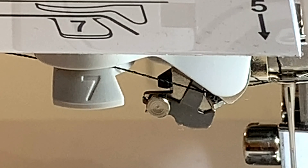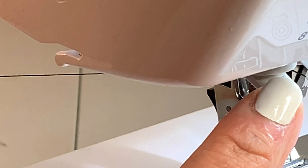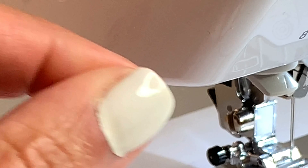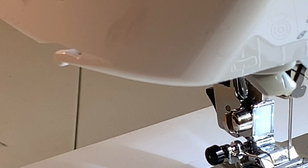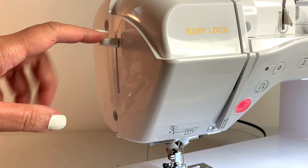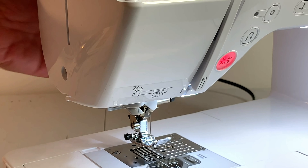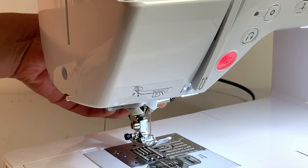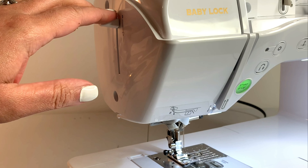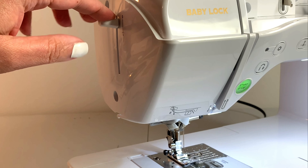From six, go across to seven — drag it around and down. Here is another thread cutter — cut the thread off. Then pull down on the lever, which is number nine. Make sure your presser foot is in the down position, and all you have to do to thread the needle is press number nine down.